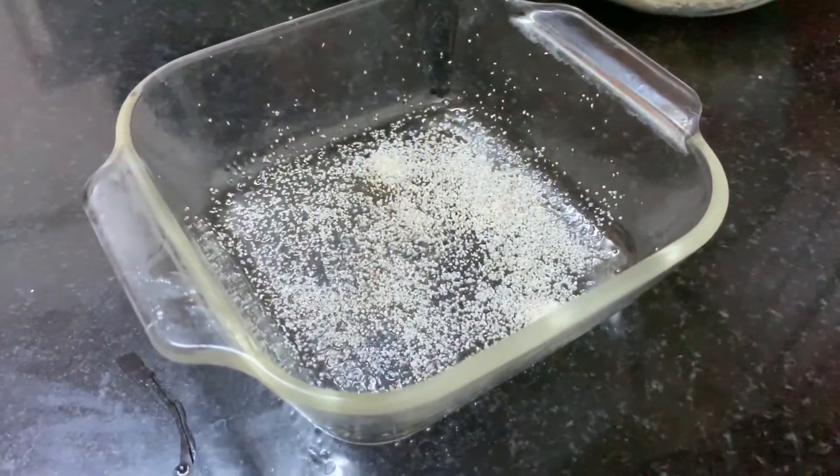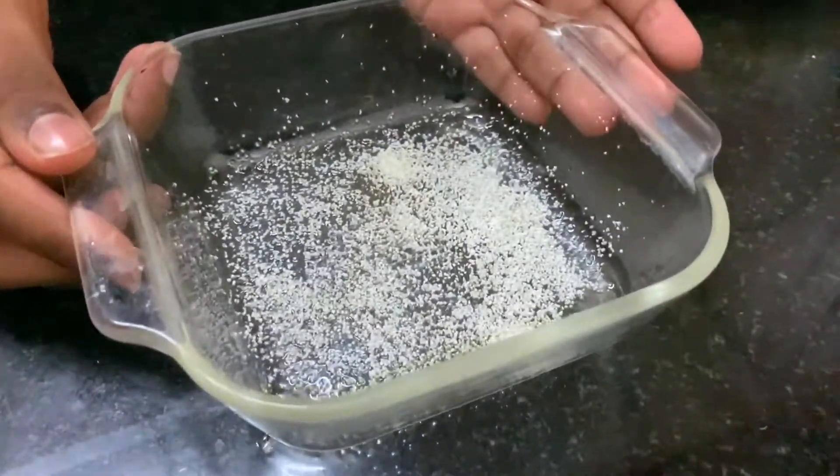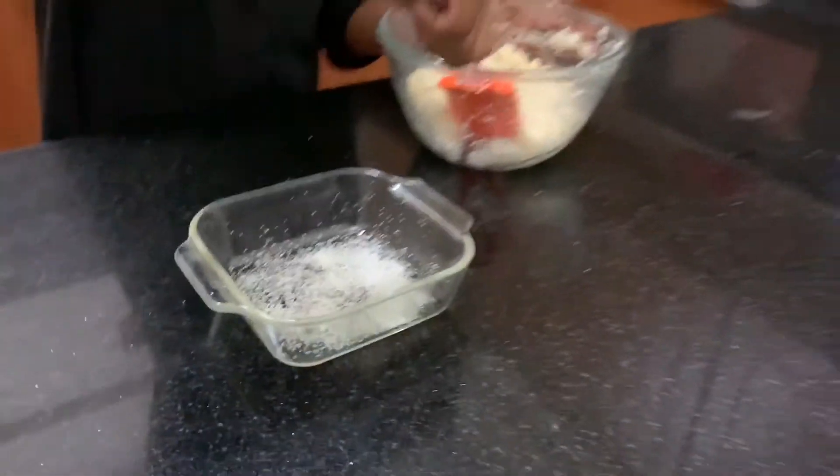I have the bowl coated with oil and semolina. Let's put the batter in.